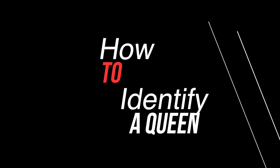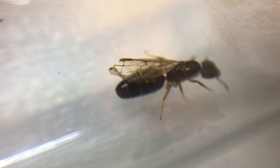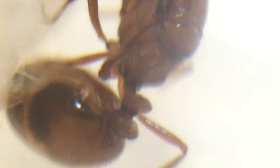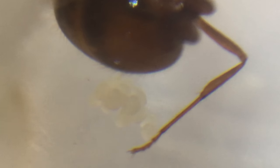Now I'm going to talk about how to identify a queen ant. I did cover this in a previous video on how to catch a queen, but I'd like to go into a bit more detail. The best way to identify a queen ant is through the thorax — usually the thorax is visibly much larger than the workers'. You can actually see the wing scars there, and the gaster is usually much larger because it needs to lay eggs.